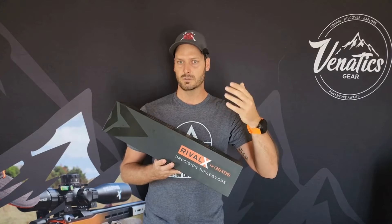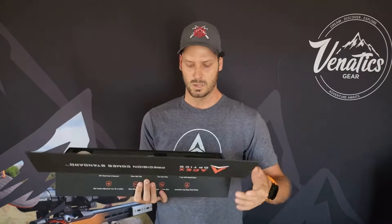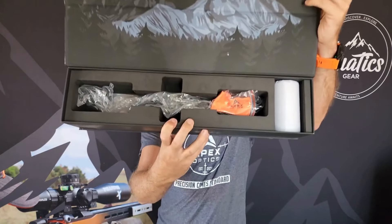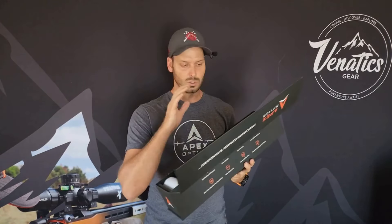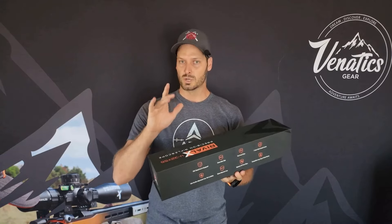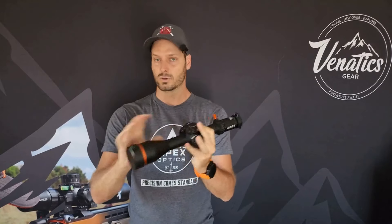I personally feel the new Rival X is extremely suited for PRS type competitors that prefer running a 10 mil per rotation turret — bigger numbers, everything is bigger, clearer, easier to see. The packaging is extremely nice. You've got a very nice foam insert, your orange branded Apex cloth, a sunshade, your battery for the illumination, and your turret tool — an Allen key that you use when you zero your turret. The Rival X also comes with pre-installed flip caps that you can remove on both the ocular and the objective lenses.